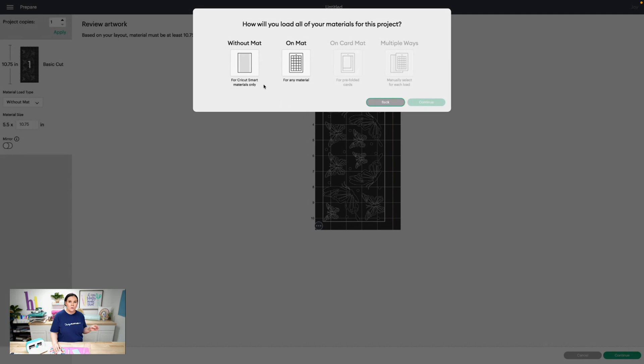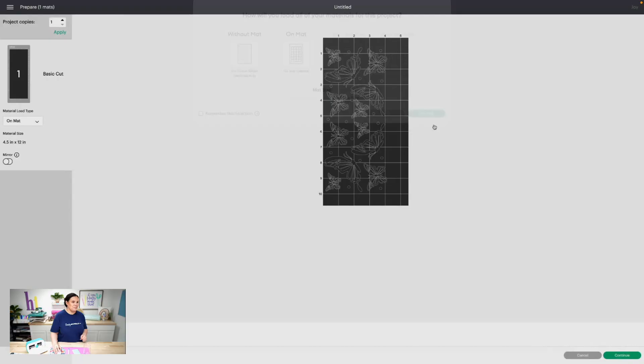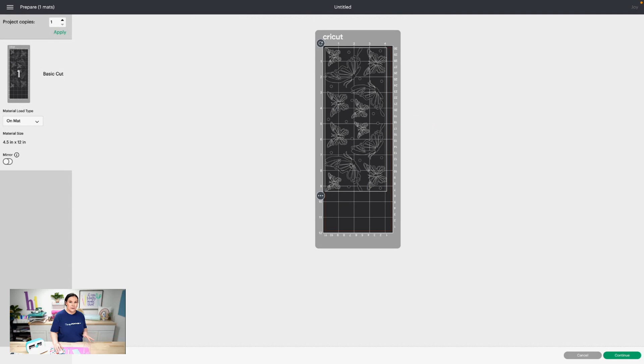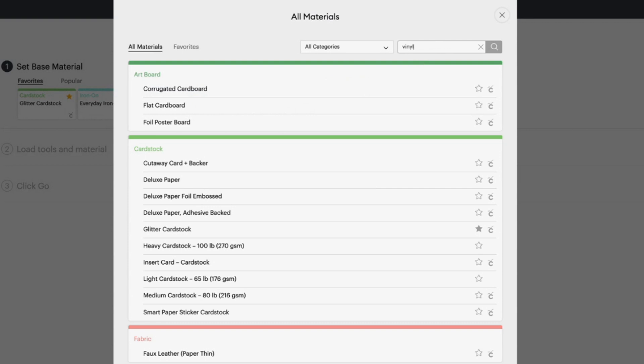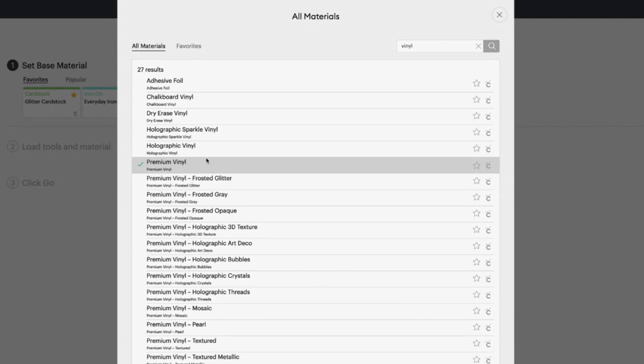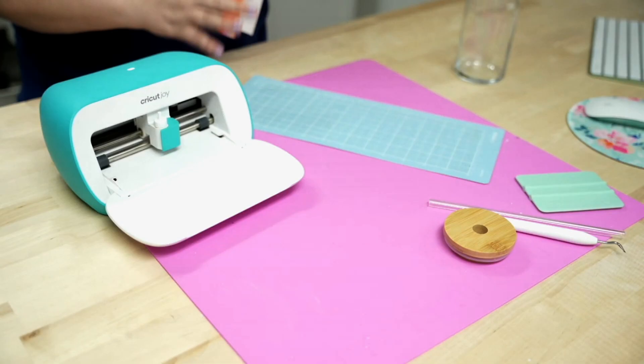From here, choose whether you're using a mat or off the mat. I'll go with On the Mat and hit Continue. Now click Browse All Materials, type in Vinyl, hit Enter, and look for Premium Vinyl. You can choose Holographic or Premium — I'll leave it on Holographic so you can see. Hit Done and we're ready to load.